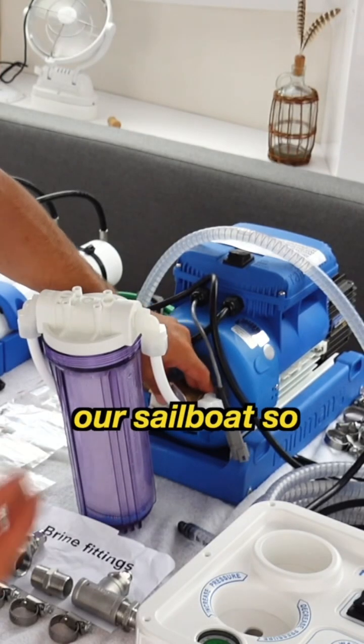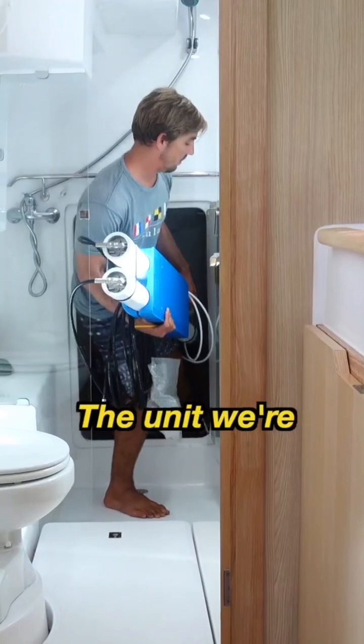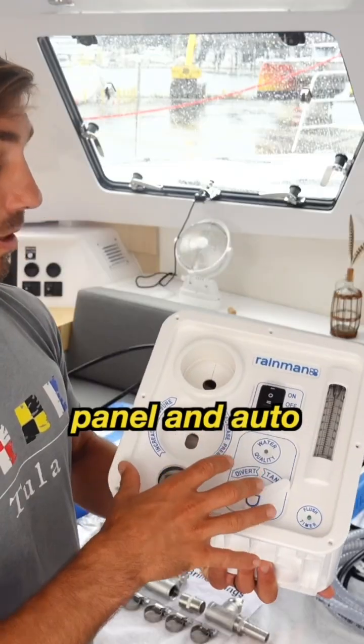Today we're going to install a water maker on our sailboat so that we can take the salt water that's all around us and turn it into pure drinking water. The unit we're installing is a Rain Man high output 120 volt AC with control panel and auto flush.